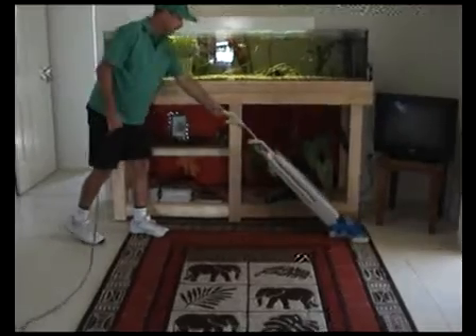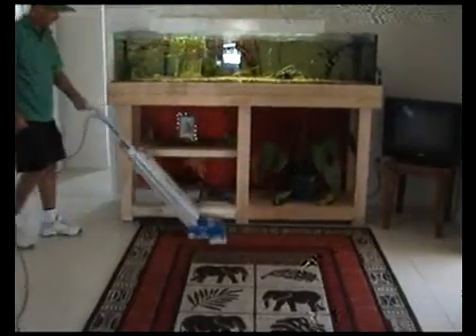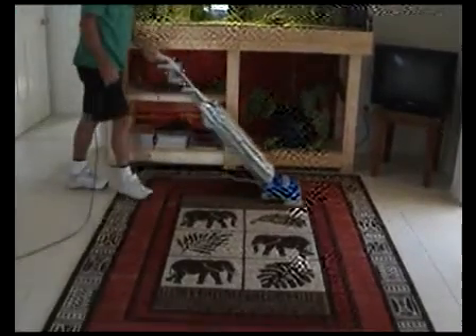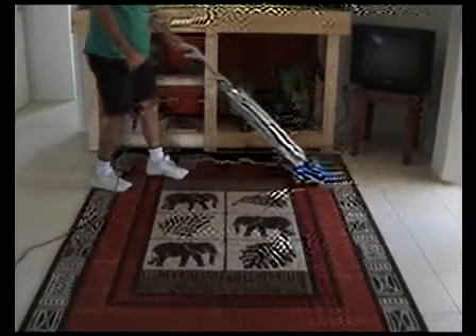A good technician always identifies the carpet he is working on. Thorough vacuuming removes over 79% of the insoluble soils in your carpet. The rest of the soils in your carpet are usually soluble soils which need to be broken down in water.